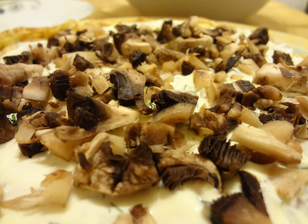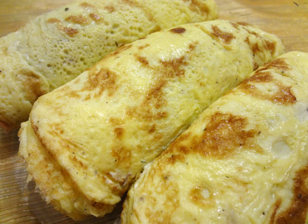Don't spread too much stuffing. Wrap the brisole with a roll and put it in a lightly oiled baking dish. Bake in a heated oven at 180 degrees for 20-25 minutes. Five minutes before the end of the baking time, you can sprinkle with grated cheese.